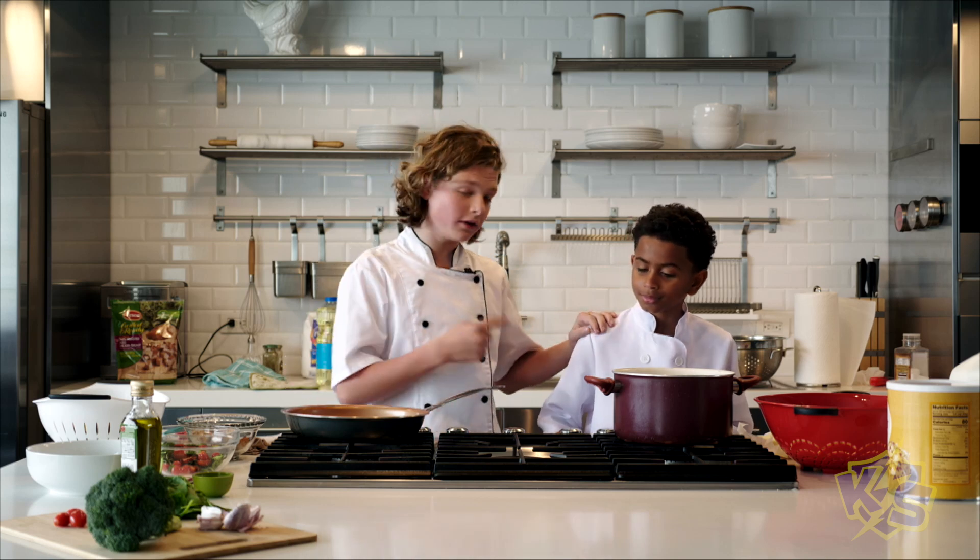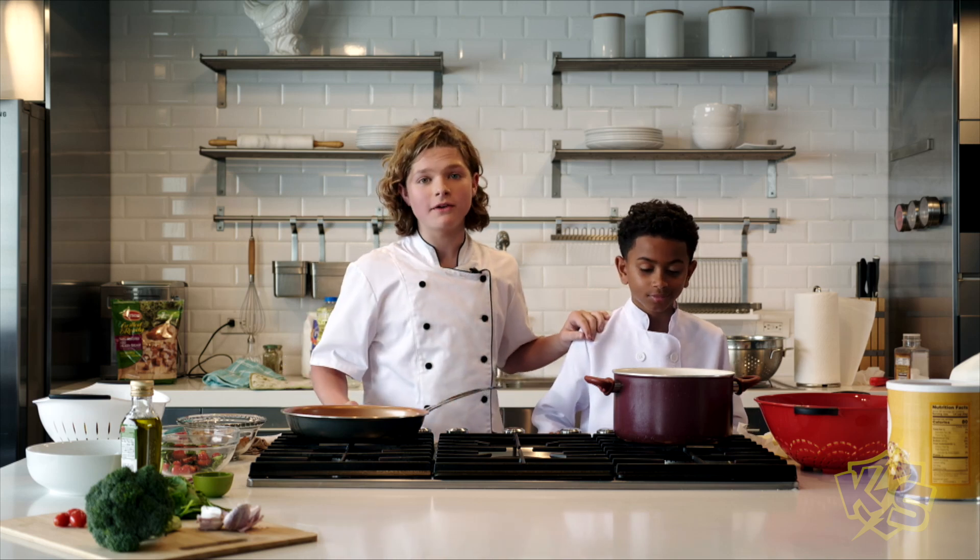Did you know there's a way to make pasta without all the fat? Who you calling fat? No, my friend, you're not fat. You just need to avoid fat. Today we're gonna be comparing meals — which is better nutrition-wise and taste.